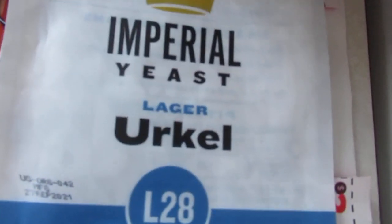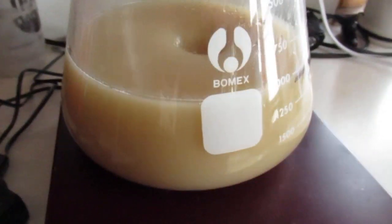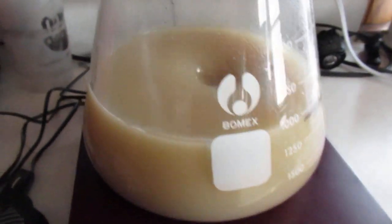Today on the program we are making a Hoppy Hellas — basically a Hellas grain bill with a lager yeast. We're using the Imperial Urkel strain today. A quick note: it's a few months old and I'm not seeing it foam up or have a croissant like they sometimes do, but I have no reason to think it's too old or not going to work, so we're just going to give it a try.